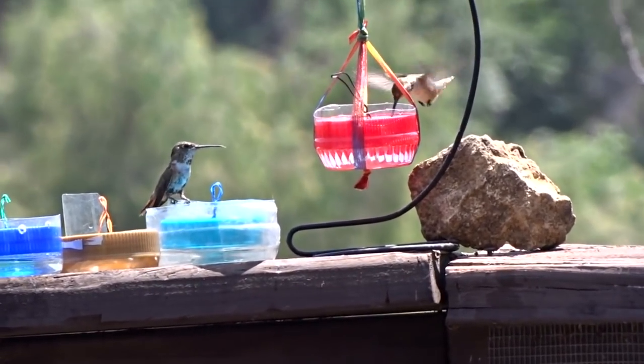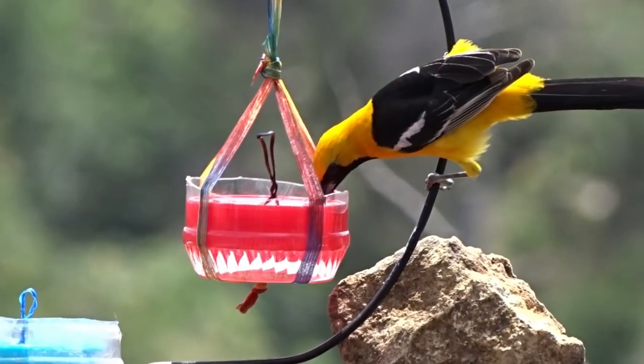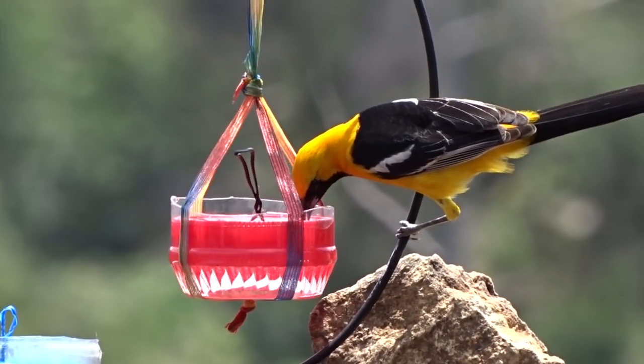When you make the hole a little bigger, your Orioles will come in too, because they love nectar. We have lots of Orioles nesting around here every year and they have tons of babies all over the place — it's so fun to watch them.